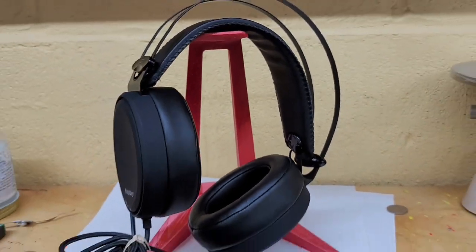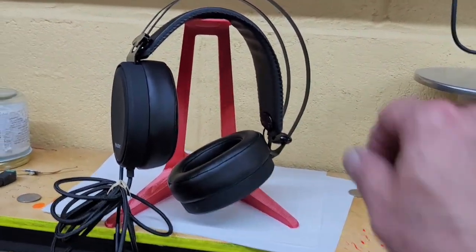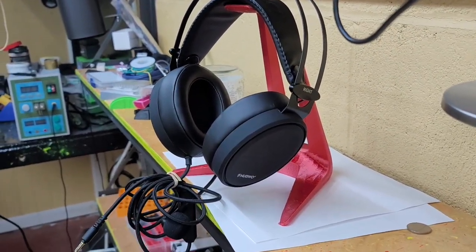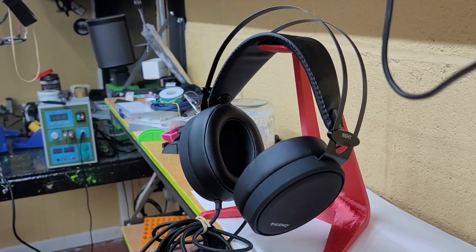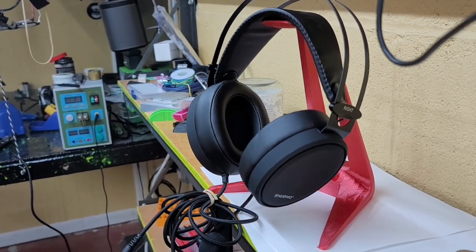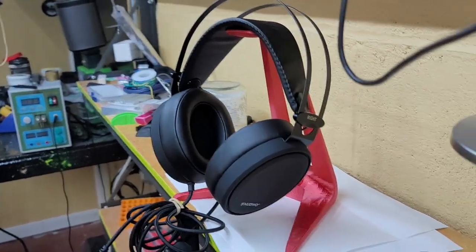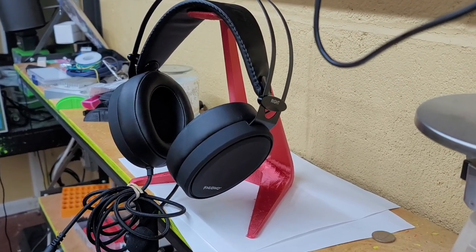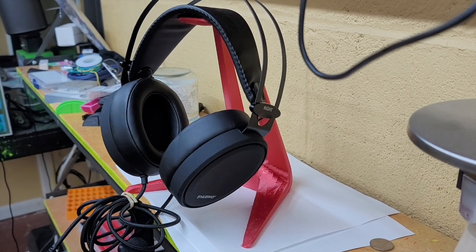I've got a set of headphones right there, just like you'd expect. I want to thank MakerBot for making that available. I'm going to give it to my wife because she doesn't have one where she plays Xbox games. Thank you MakerBot.